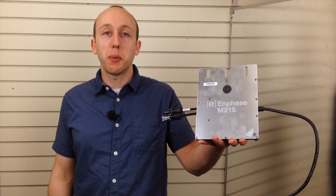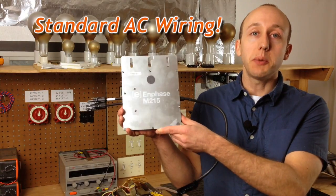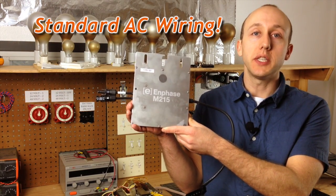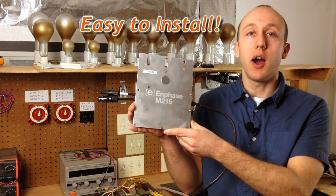The Enphase microinverter is a completely modular system where there's one inverter for every solar panel. So it's expandable and it can help mitigate shade, but this system is really ideal for people who are starting out small and expanding later. There's no minimum requirement — you could literally start with one panel and one microinverter and get your system up and running. This system uses AC wiring instead of DC voltage, so it's considered to be safer and easier to install, especially for the DIY installer.